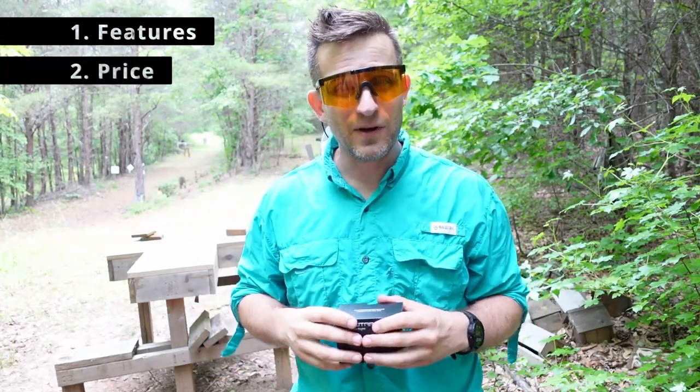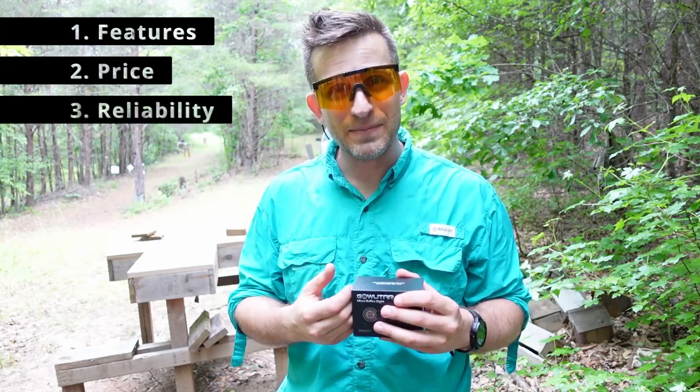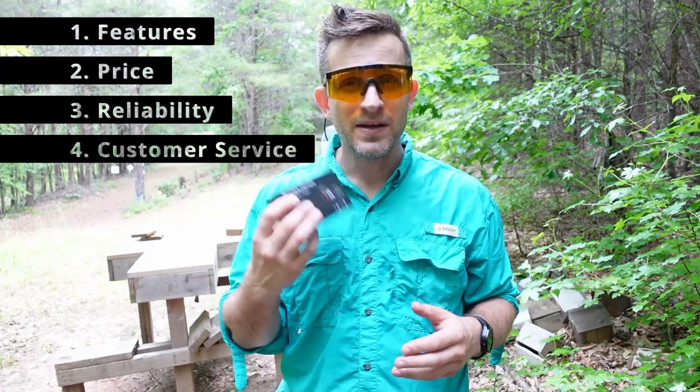Second is price — does it fit within the budget? Is it a good bang for your buck? Third, is it reliable? Is it going to do what it says it does every time and not break down on you instantly? And fourth, in the rare chance that it does break down, how's the customer service? Do they back up their product?